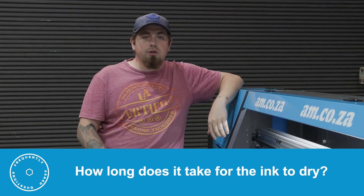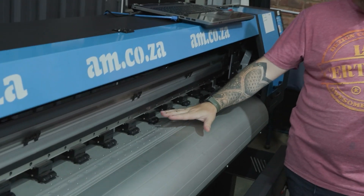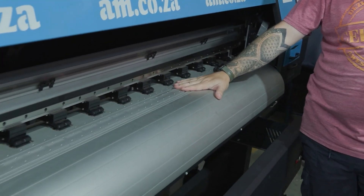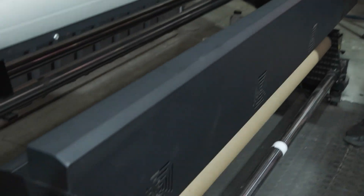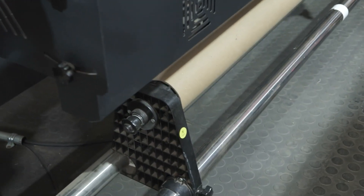Once you've printed with your EcoSolvent printer, how long does it take for the ink to dry? EcoSolvent ink dries pretty quickly as long as you've got good ventilation in the area that you're printing, and as well as that you're using the preheat on the bed so that your material is heated, and the drying rack which is going to dry the paper and the ink before it gets to the take-up roller.